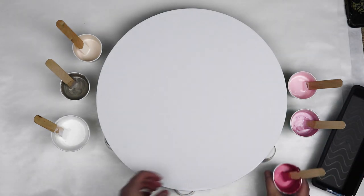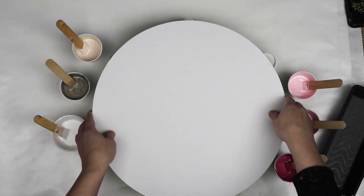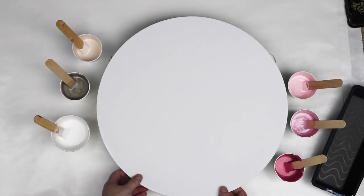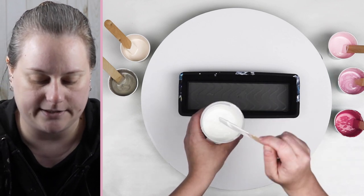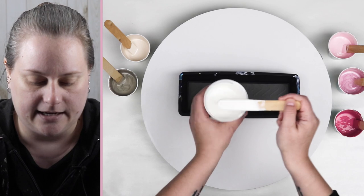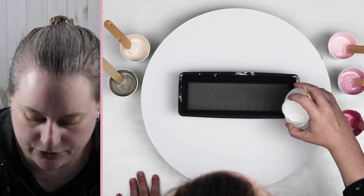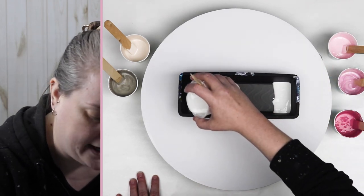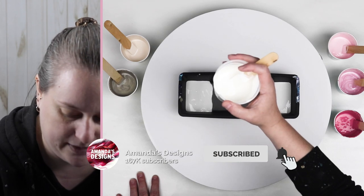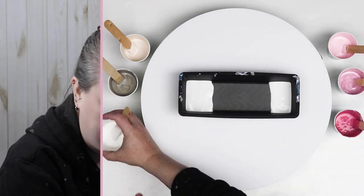To also change up my design a little bit, I'm going to be using a circle canvas instead of just a normal rectangle or square canvas. Each of my colors are mixed with Sargent Art Gloss Medium and water, so they all have a really nice consistency. They're quite a bit thicker than what I normally do for something like a Dutch pour, but I don't want the colors to blend too much with this technique, so I keep the colors a lot thicker.